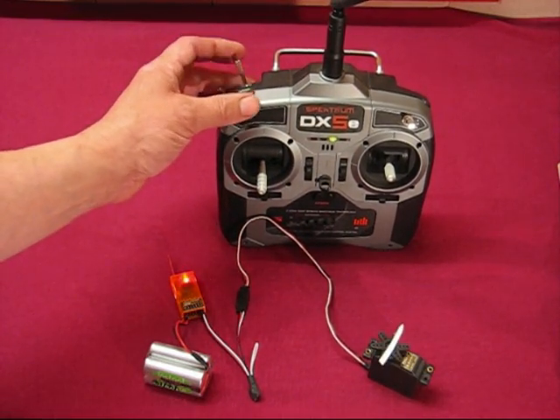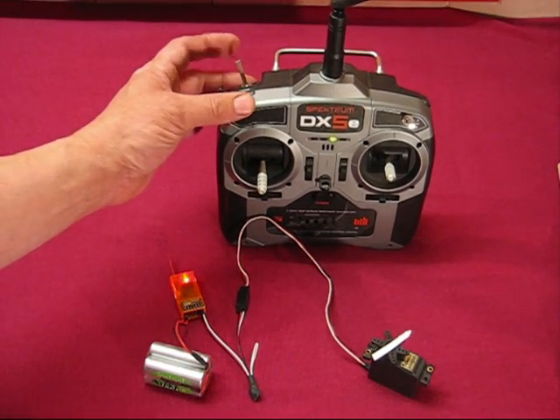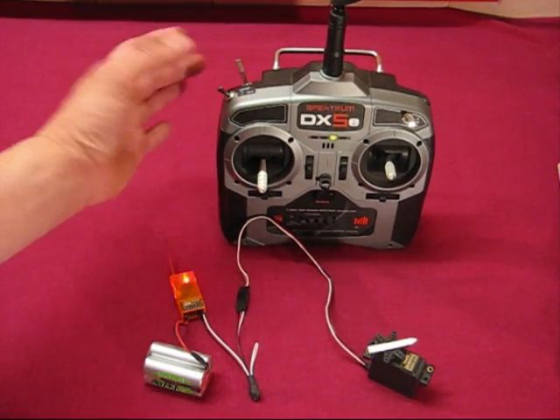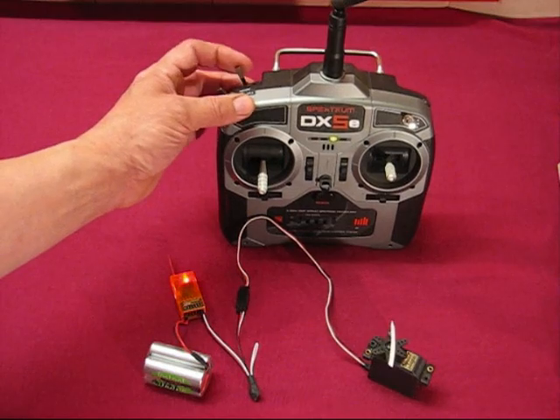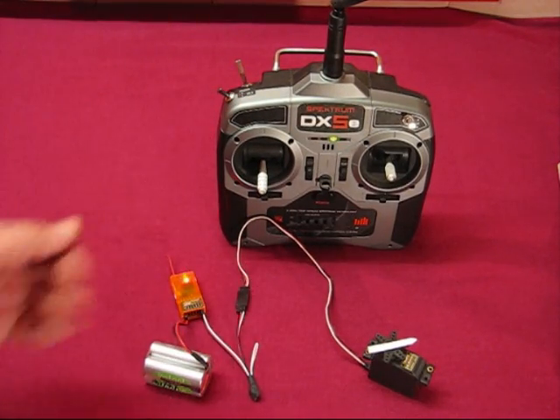If you lose track of where you are in that cycle, just hold the switch — it always goes back to 0. So you can step through 1, 2, 3 and hold it back to 0; or step through 1, 2, 3, 4 and hold it back to 0. You can always return to a known point.